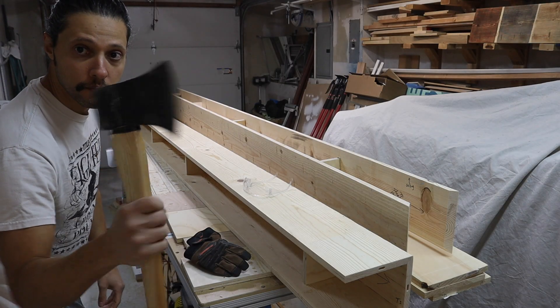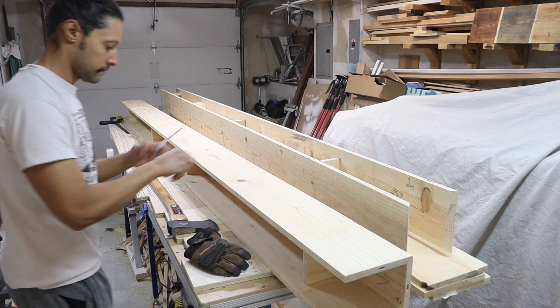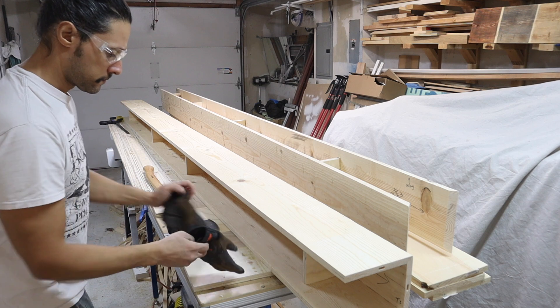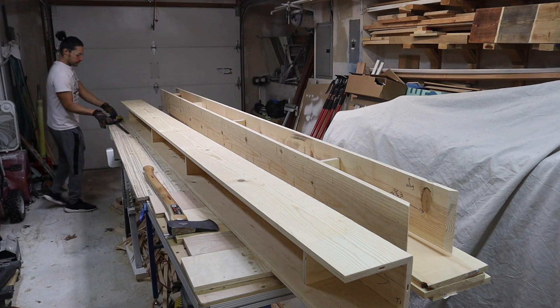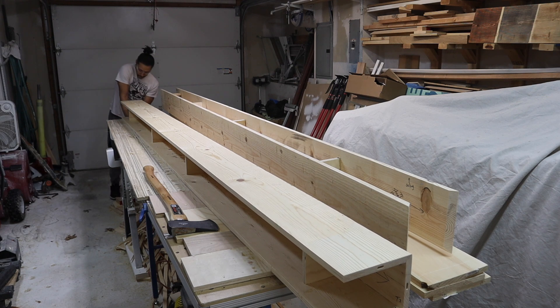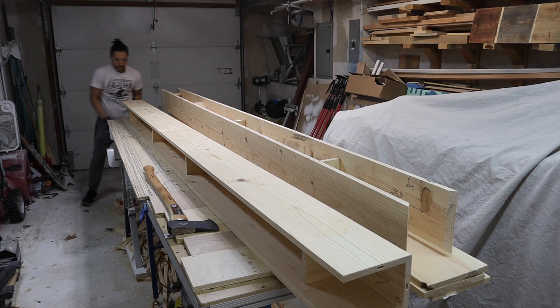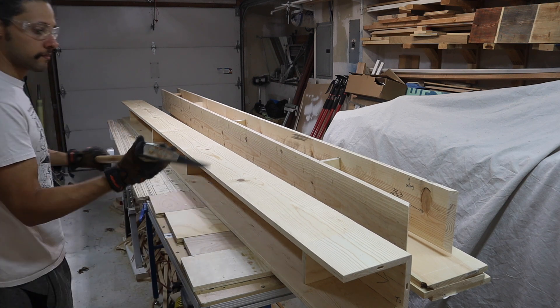I'm grabbing my trusty axe here and we're going to hit this with some axe strokes. I'm just going to put on a pair of goggles and some gloves. Next thing is important — clamp it in place on the bench so that when you hit it with the axe, once the axe digs in, it doesn't force it forward and keep moving as you're trying to hit the next stroke.